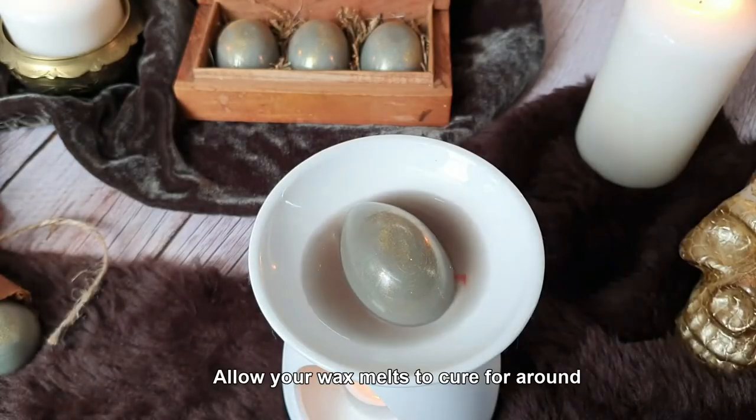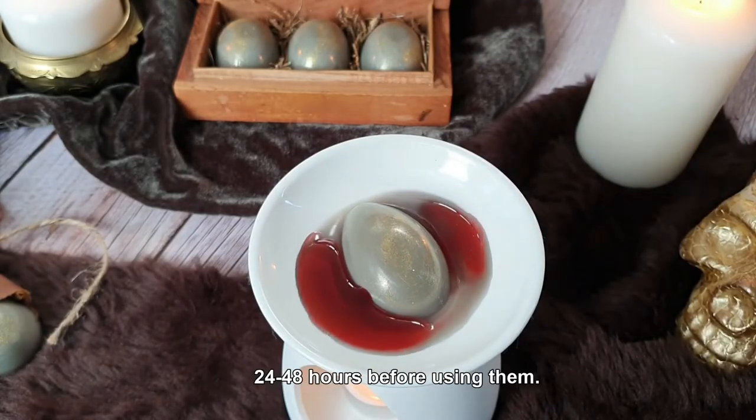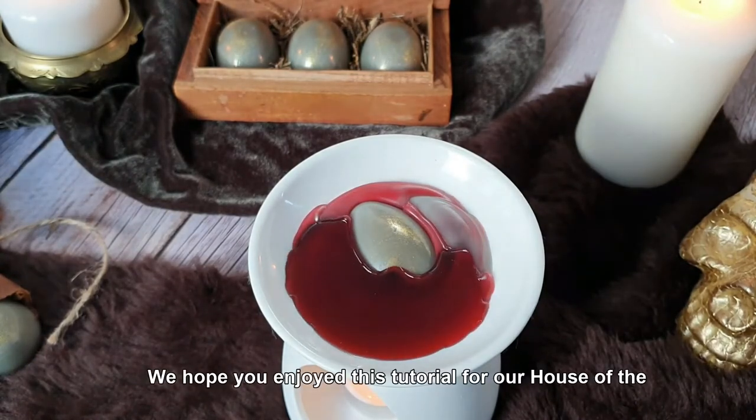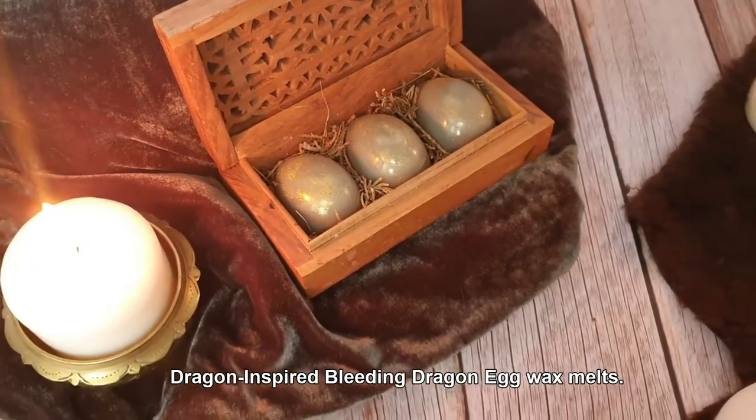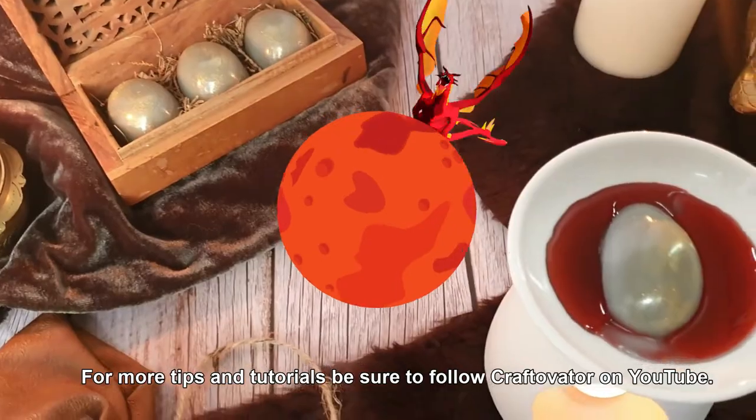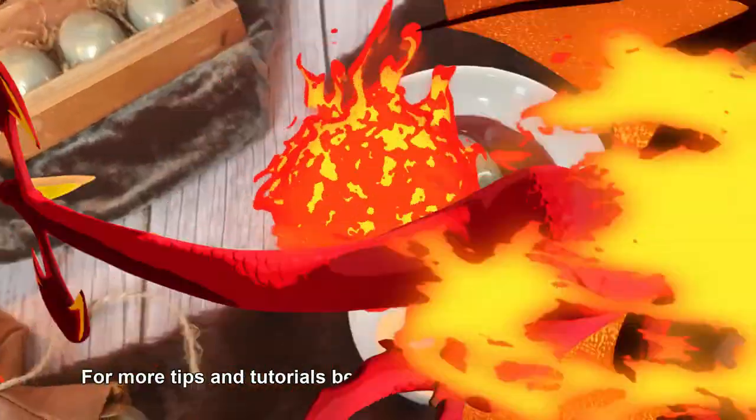Allow your wax melts to cure for around 24 to 48 hours before using them. We hope you enjoyed this tutorial for our House of the Dragon-inspired Bleeding Dragon Egg Wax Melts. For more tips and tutorials, be sure to follow Craftivator on YouTube.